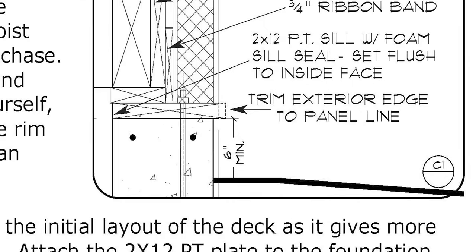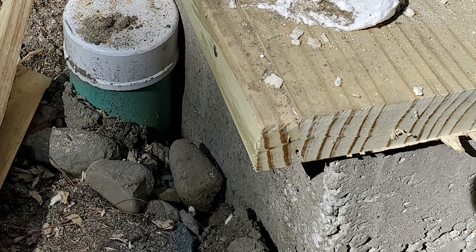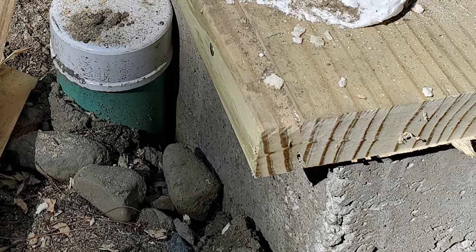The detail shows that the sill extends past the outside face of the foundation about a half inch to one inch by design. This creates a drip edge and a clean transition off the foundation wall.